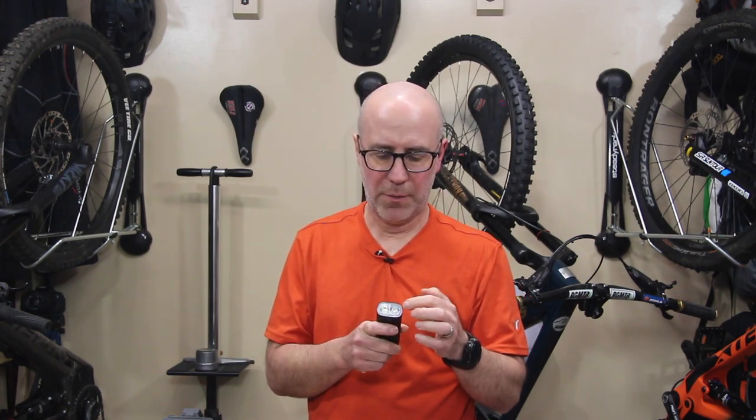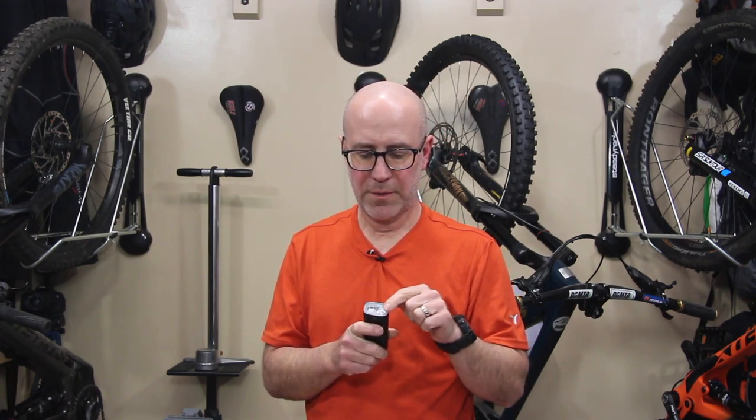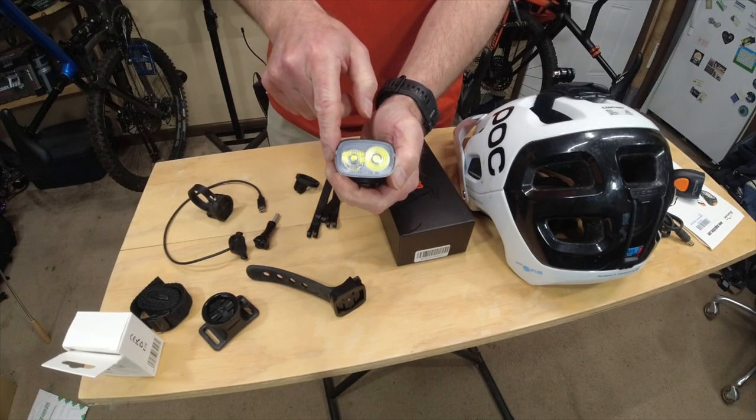In the front, it's got two different lenses. We'll talk about how that works later on, but they're two LEDs. Each one is behind a different style lens — you can take a look at that. Different types of lenses.